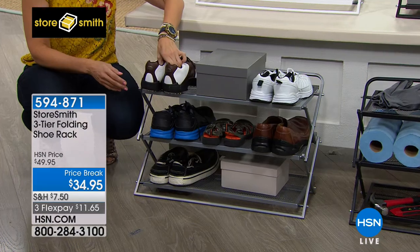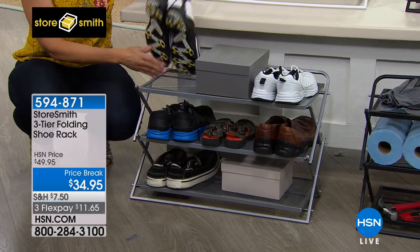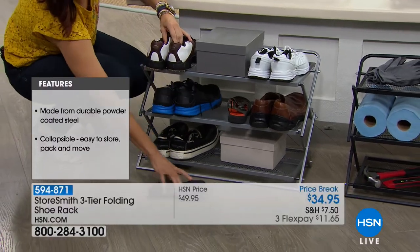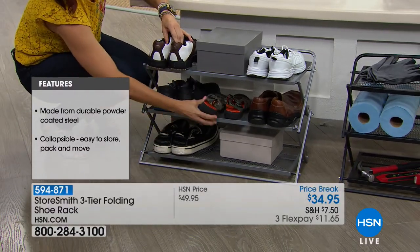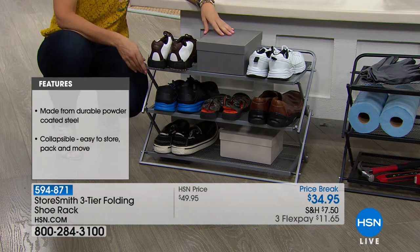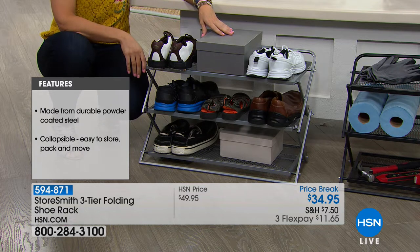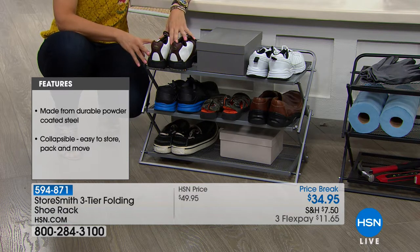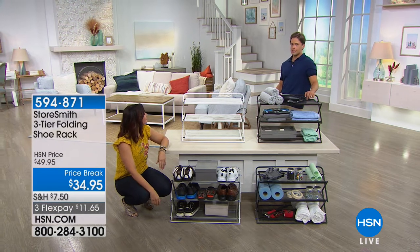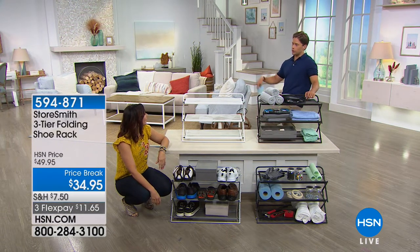These are available today — this is your only time to shop for them at HSN, and it's the lowest price ever. It is our biggest sale on our Storesmith folding shoe rack: $15 off today, on three flexible payments. I love that this one is powder coated steel, because in your mudroom when the shoes come in wet — my son decided to take his big wheel through puddles.